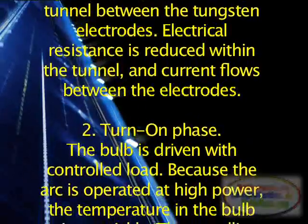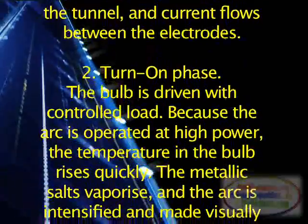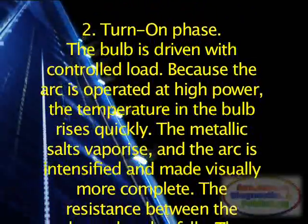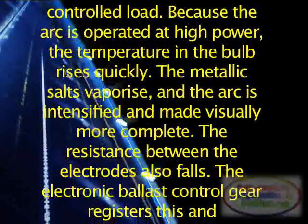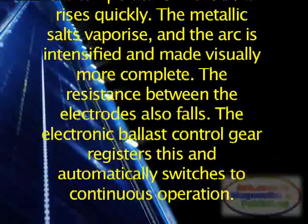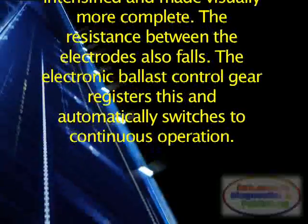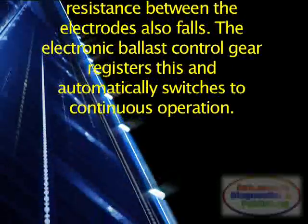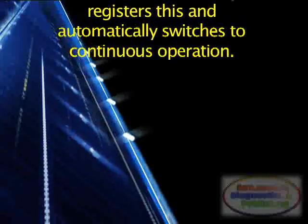Stage 2: Turn-on phase. The bulb is driven with controlled load. Because the arc is operated at high power, the temperature in the bulb rises quickly. The metallic salts vaporize, and the arc is intensified and made visually more complete. The resistance between the electrodes also falls. The electronic ballast control gear registers this and automatically switches to continuous operation.